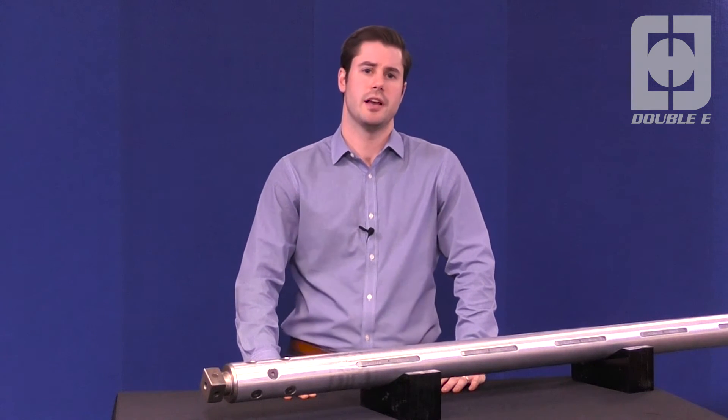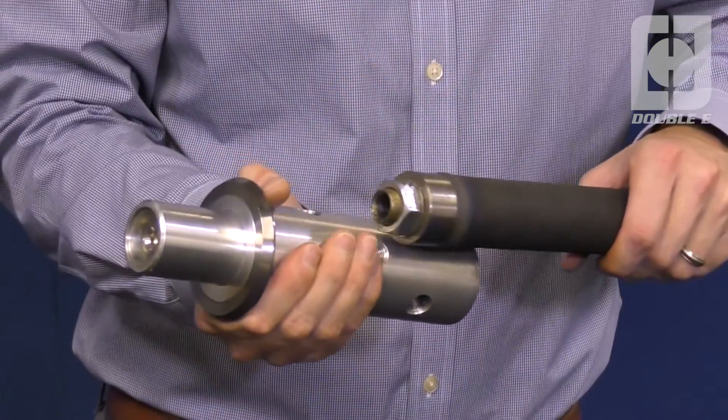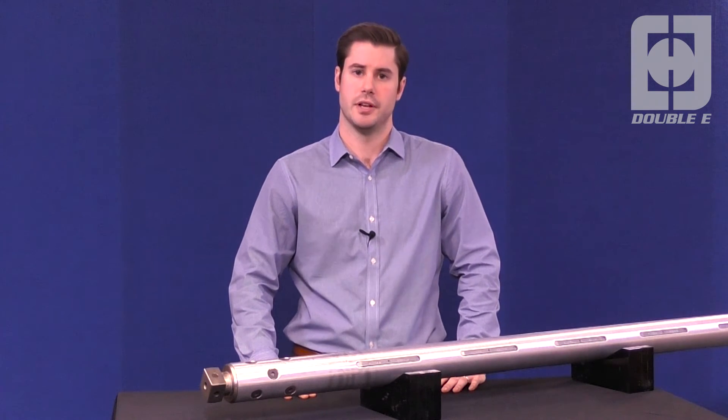By utilizing a proprietary polyprene blend, the bladder resists abrasion and puncture, but also retains its shape — even in the presence of friction and heat caused by the continued expanding and collapsing of lugs.